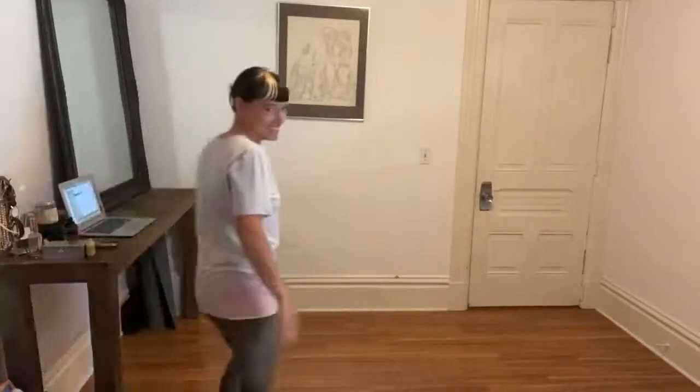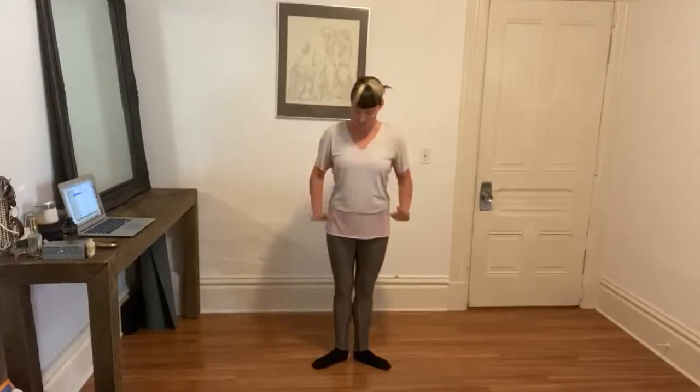Hello dancers, welcome to another day of ballet technique. We are going to do some ballet stuff in the center today, just kind of work on our stability. Not having that barre to hold on to really helps us use our core and focus on symmetry, so we're going to do something in the center today.